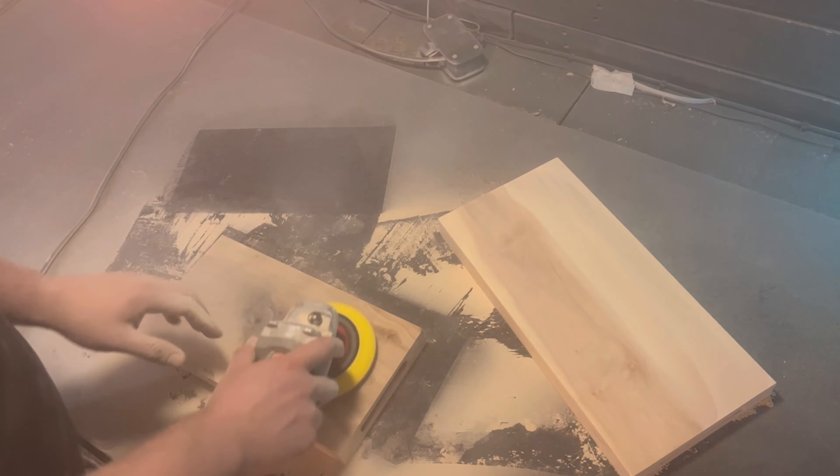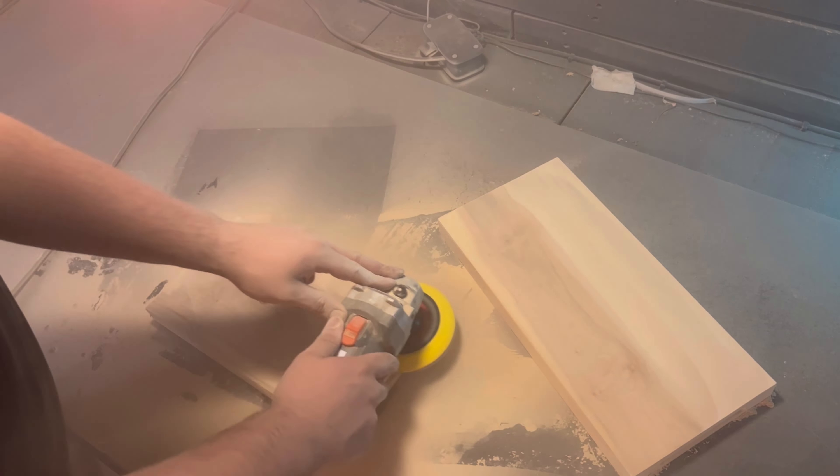Let me know your opinions about sanding chopping boards to a very high grit. I think it's better because the dust will clog all the pores, meaning less bacteria can soak in when using the board as a chopping board. I'm not an expert on the subject though, so let me know down in the comments your opinion on it.